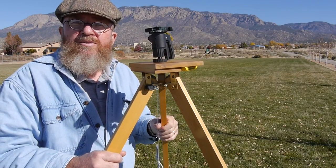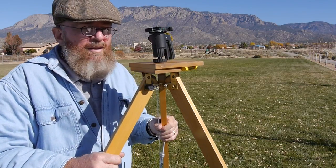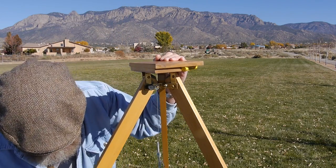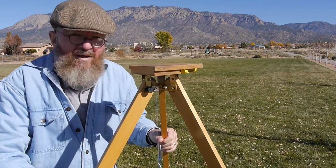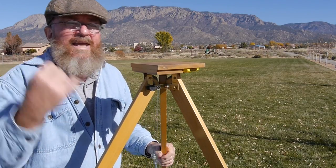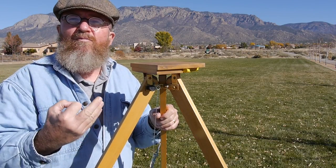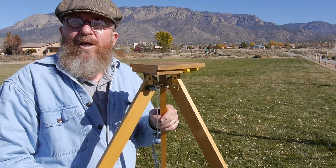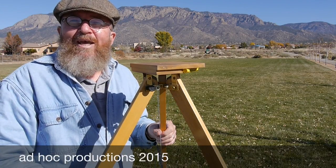The weight of this tripod is 5 pounds — that's almost half the weight of the Bogan tripod the video camera is currently on. And this holds an incredible amount of weight; I'm sure I could hang off this tripod all 200 pounds of me, it's very strong. So, homemade tripods — there's a lot going for them: lightness, strength, the satisfaction of building it yourself, and the ability to customize it however you want. That's it for today on homemade tripods. This is Joe Van Cleve up in east Albuquerque by the Sandia Mountains — have yourself a good day, thank you.